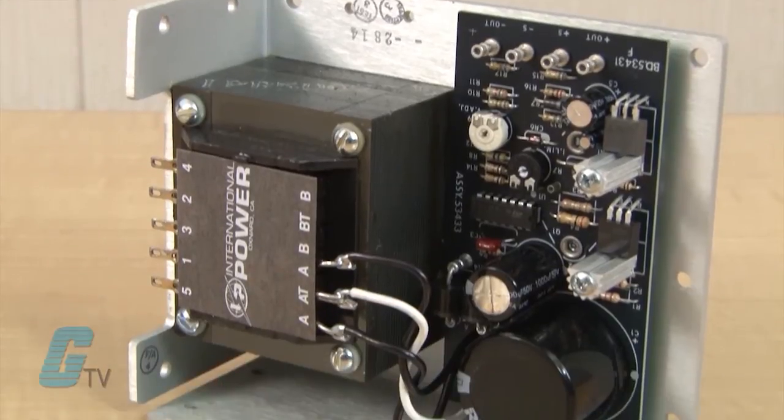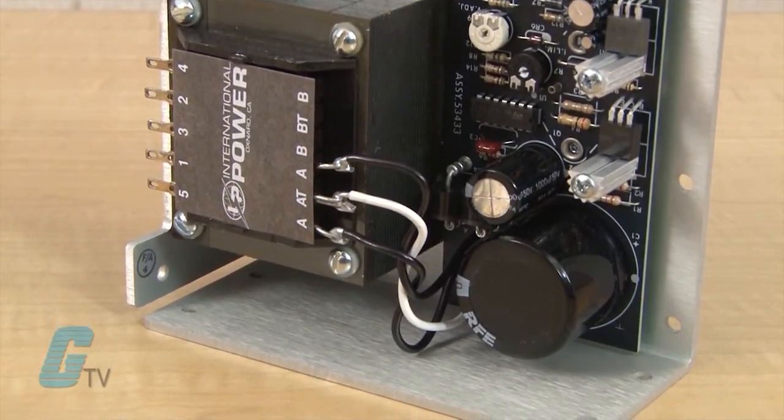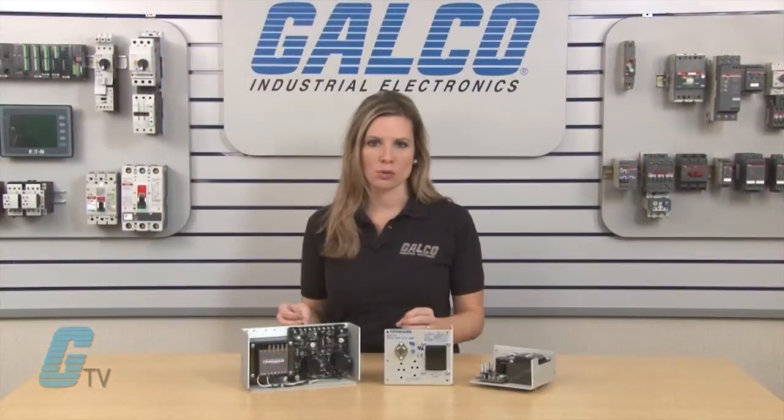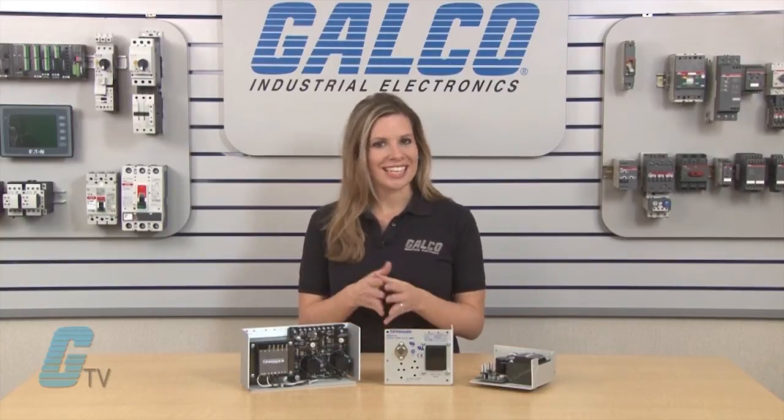They have a plus or minus 0.05 percent regulation for 10 percent line change and 50 percent load change. The DC output is adjustable with a plus or minus 0.05 percent minimum. Voltage is not adjustable on the three terminal regulators.